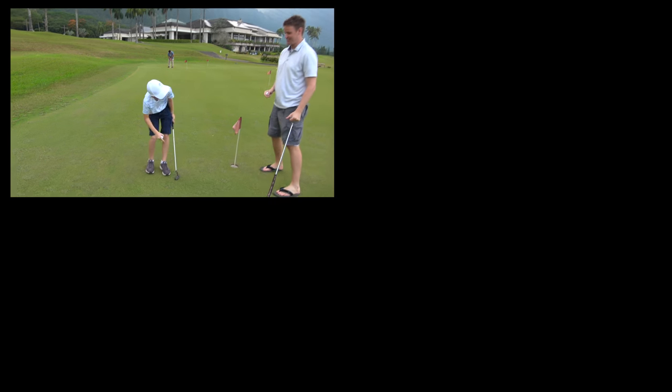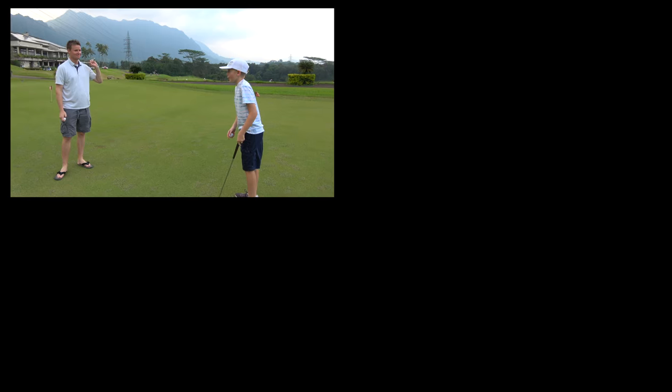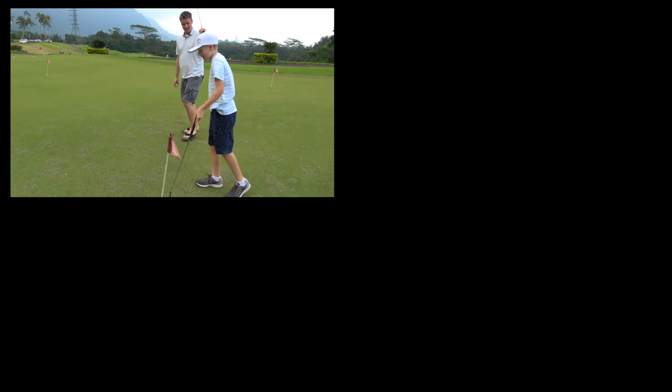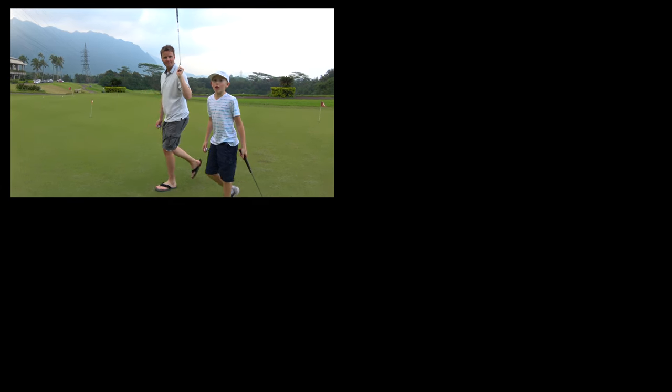It bounced a foot in the air and it was literally right here, just like 'I'm gonna go this way' — right here, right here, and right there. That's called skills. Luck. Pick one — skills!